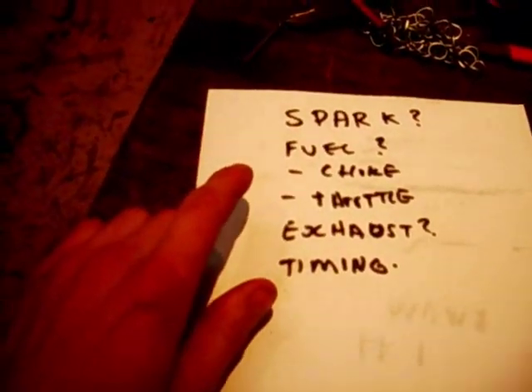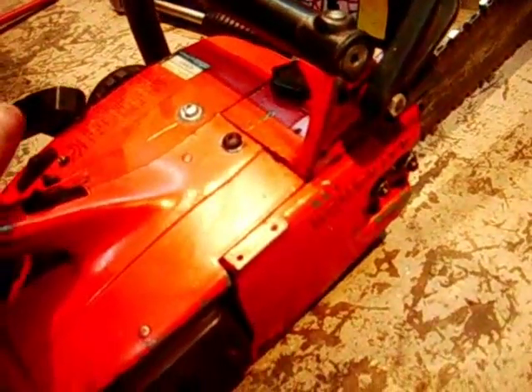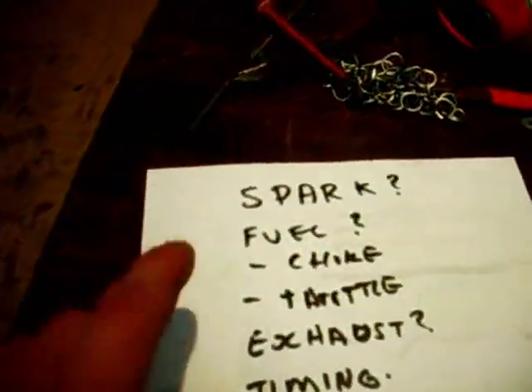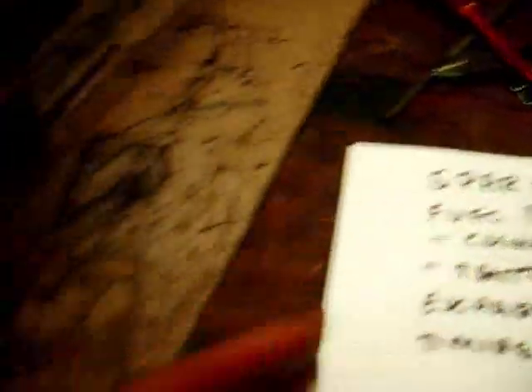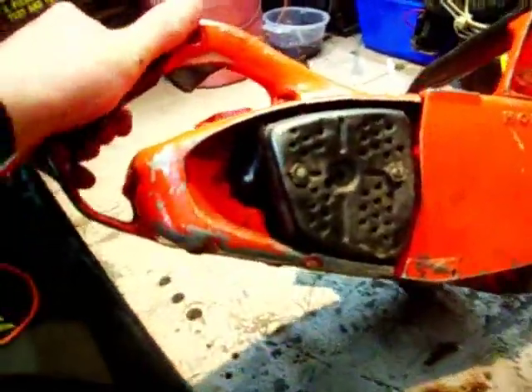So the first thing - if your chainsaw for instance was working yesterday, you did a hell of a lot of work and it won't start now - first thing besides obviously checking you've got fuel in your tank, is spark. Do I have spark? Well, that is a very easy thing to do. First of all, you get your spark plug spanner and take your spark plug out.